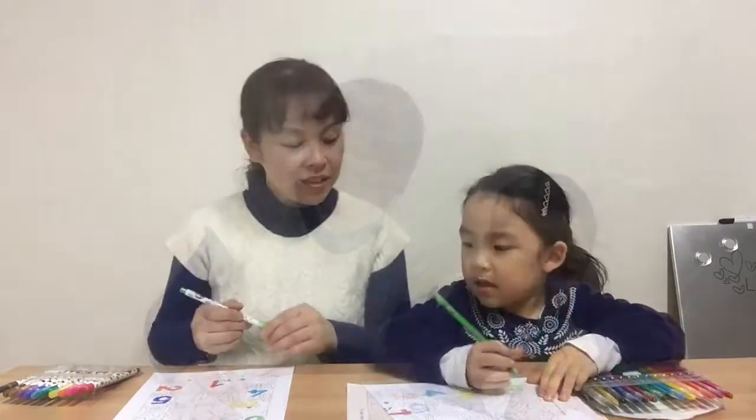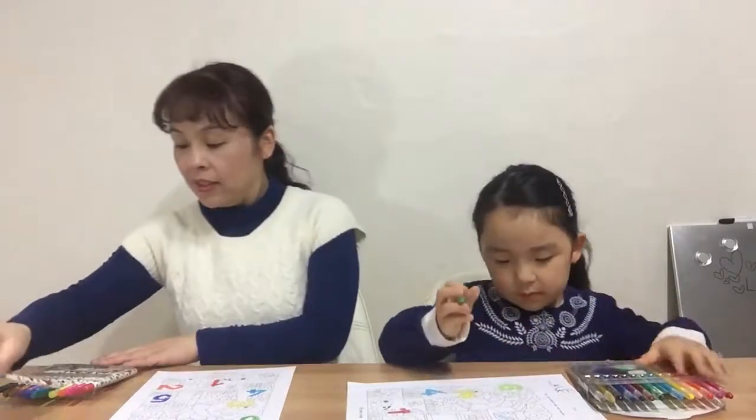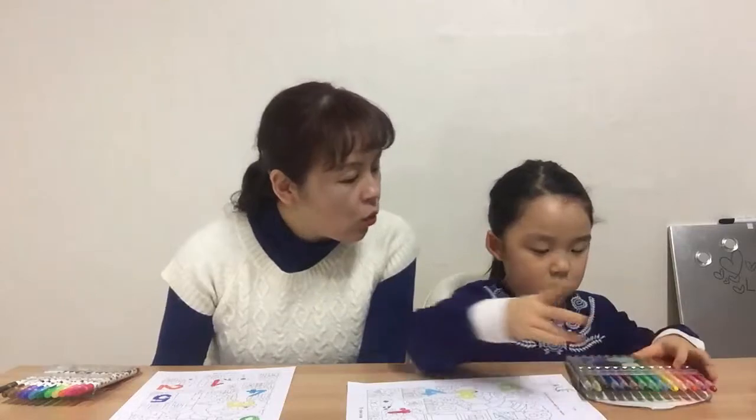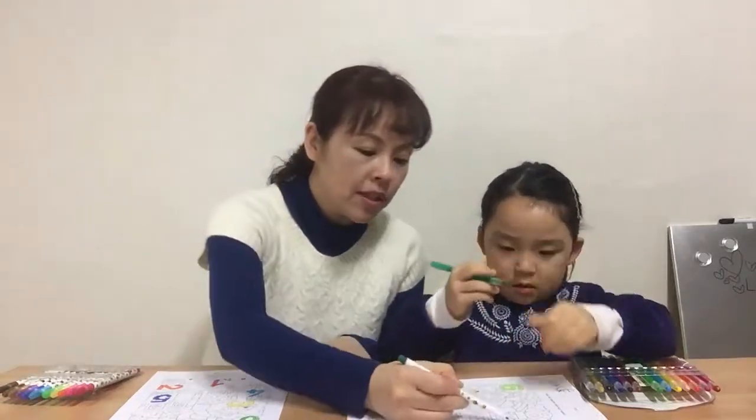Number six, that's good. Now we're going to color number seven with green. Yes, it is — that's green, and this is number seven.